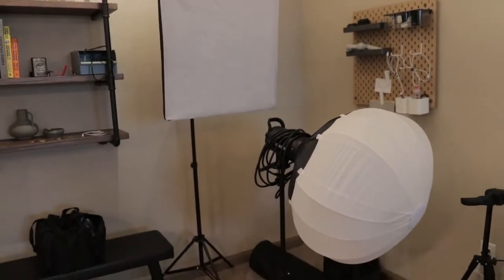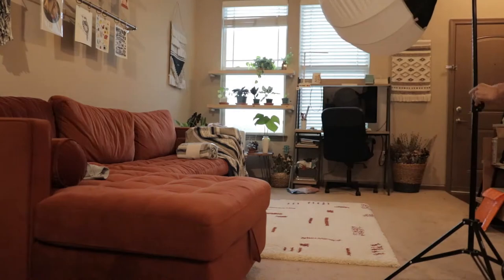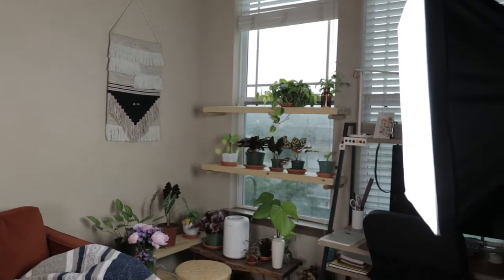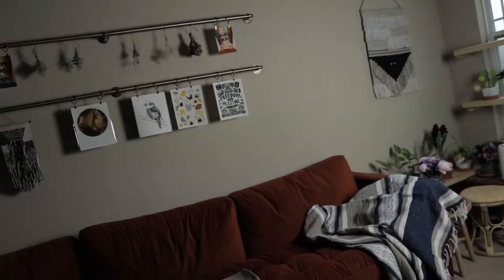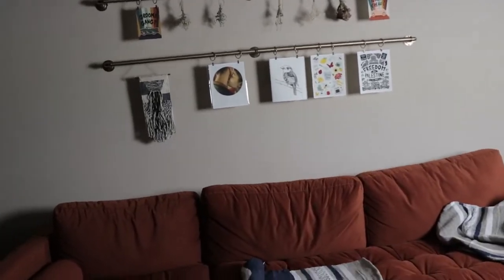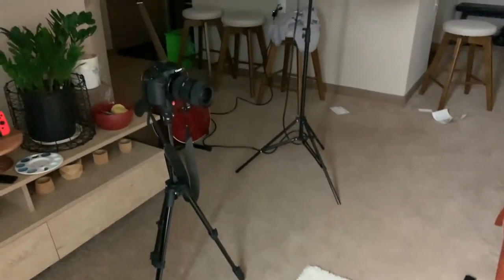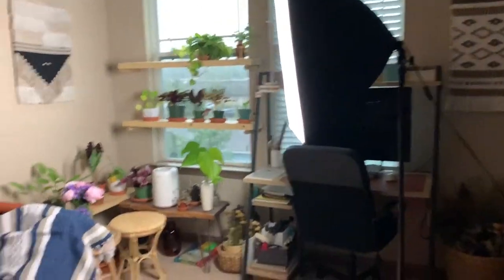I'll be grabbing these studio lights and setting them up in the area. I'm also going to go ahead and turn off all of the apartment lighting, and I'm also getting some natural lighting from my window as well. I kind of like that dramatic look so I'm going to keep it. This is the camera setup — I'm not using the softbox, only using this one single light plus a little bit from the window. It is rainy today so it's pretty dark outside.